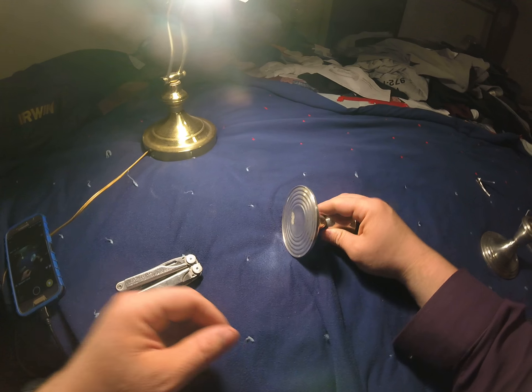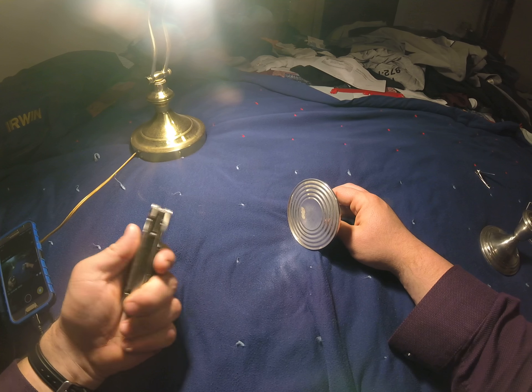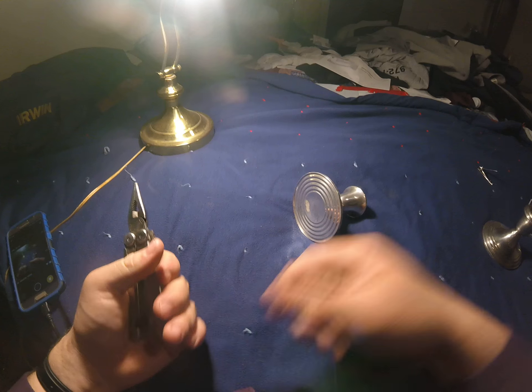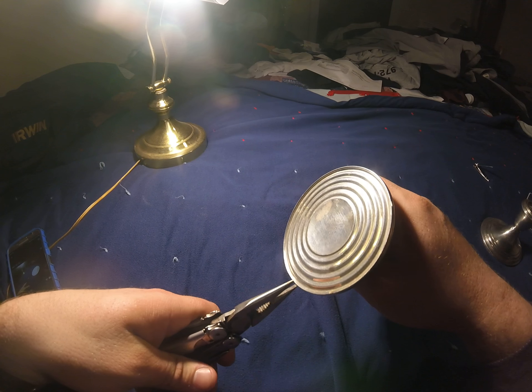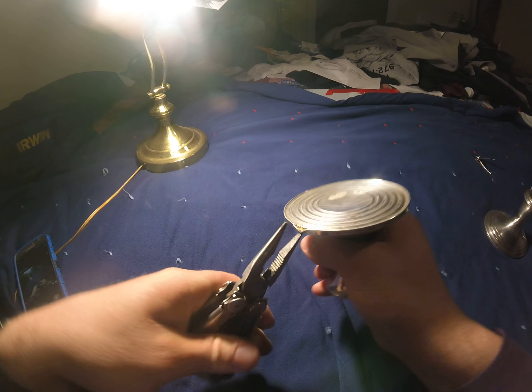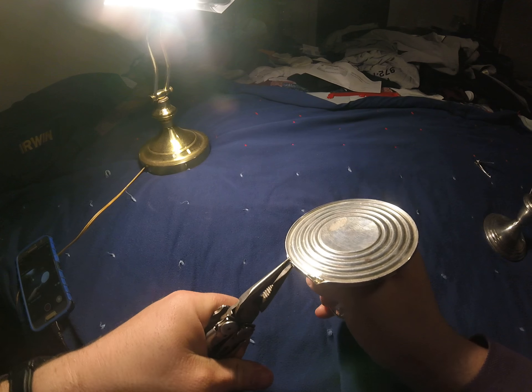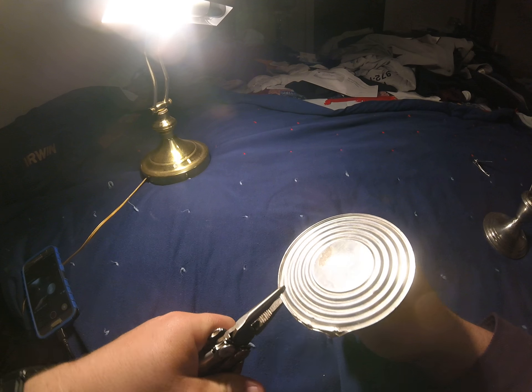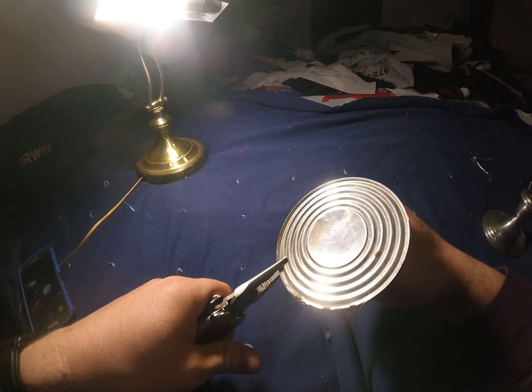Let's get started. I'm just using a pair of pliers here, just because it's all I have on hand. I normally use a hammer but pliers work too — just find the edge to work your way around.